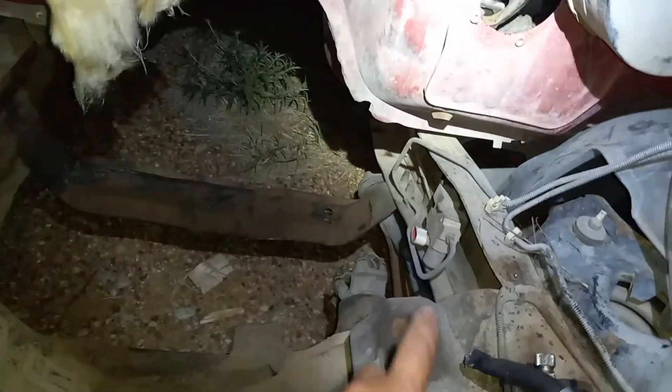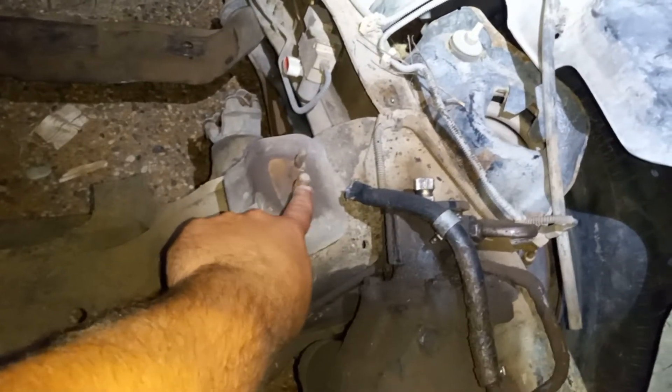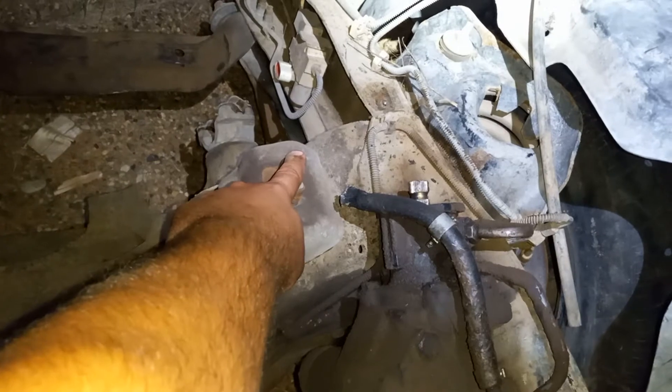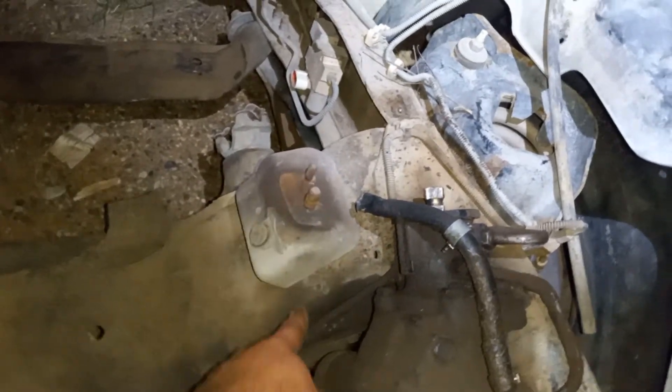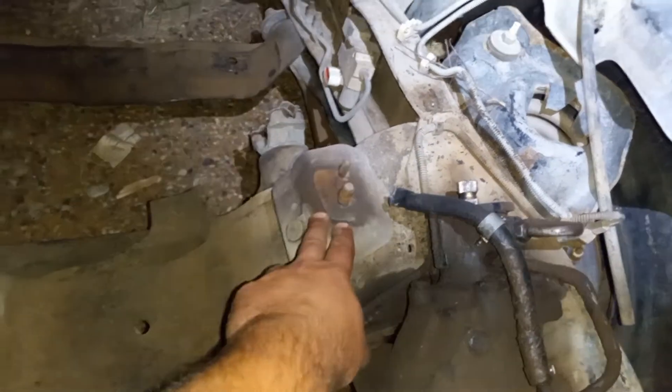This side will bolt in down here — you have the same setup. There is a stud that accepts the nut that holds it on, and then you have a locator pin. It looks nearly the same, but rubberized down here where it bolts to the frame.